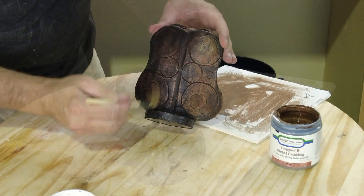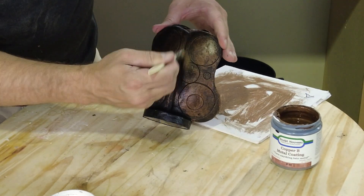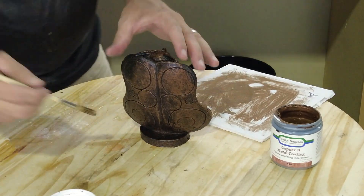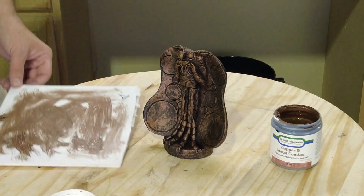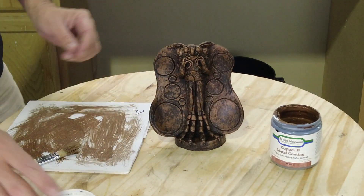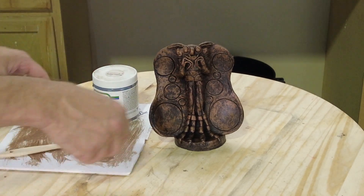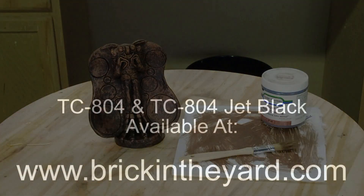There you have the process of pressure casting using TC-804 casting resin. Remember when working with high pressure: make sure you understand your equipment, process, and materials so you don't have any sad mistakes or injuries. Our little mothman is ready to go, and we'll come back to him in a future video for a more proper paint job. All materials from our tutorials are available at brickintheyard.com — links in the video description. Check out our video library for more resources, and if you're just joining us, be sure to like, subscribe, and click the bell icon to get notified of new content. Thanks for watching.